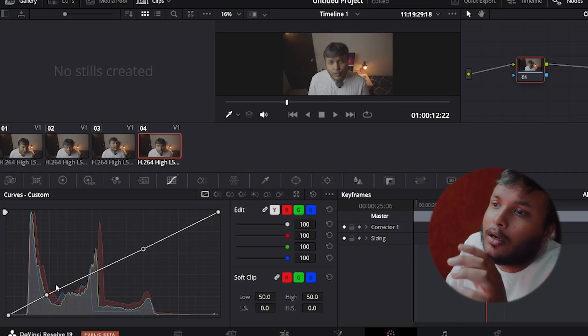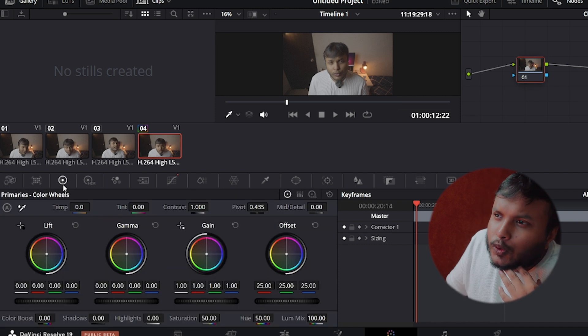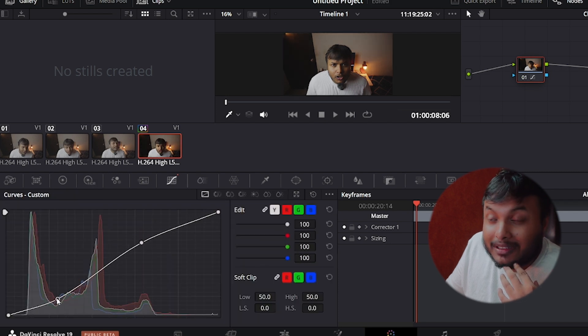All right, time to tackle this color grading thing, and I have absolutely no idea how to color correct this footage. I have flat footage here, and the infamous nodes that people keep saying are complicated — like trying to solve a puzzle. This is so confusing; it's like someone handed me a spaceship manual in a different language. It took me 30 minutes of my life I'll never get back.